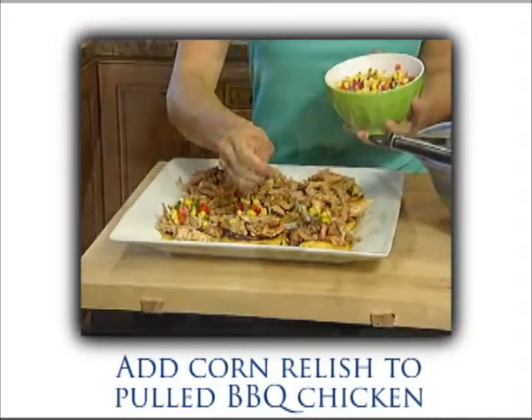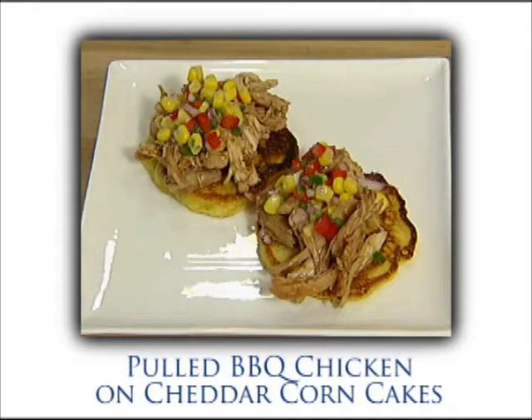And there you have it. This is a great recipe that has some wonderful shortcuts in it, but it also tastes completely homemade. Your guests will love it. I'm Bridget Nguyen.